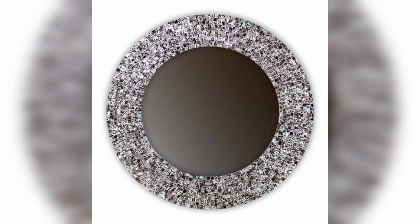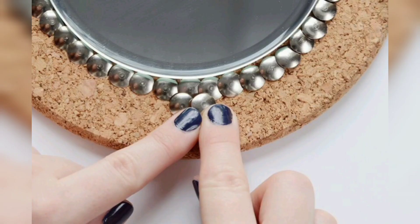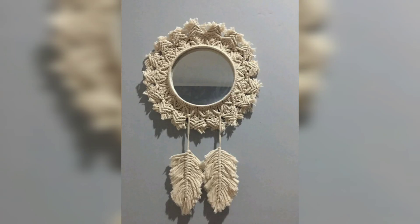Welcome to DIY Creations, your ultimate destination for creative home decor projects. Today I will guide you through crafting a DIY decorative mirror frame, adding a touch of sophistication and elegance to any room. Making your own mirror frame is not only a fun and rewarding project but also a budget-friendly way to personalize your home decor.